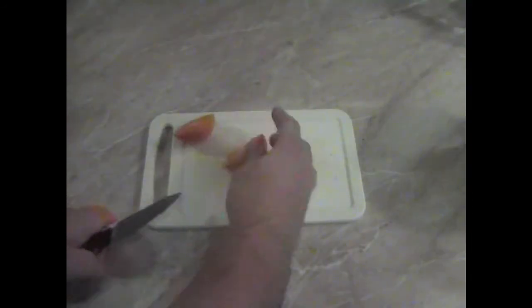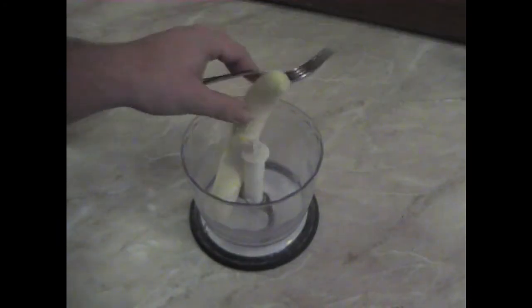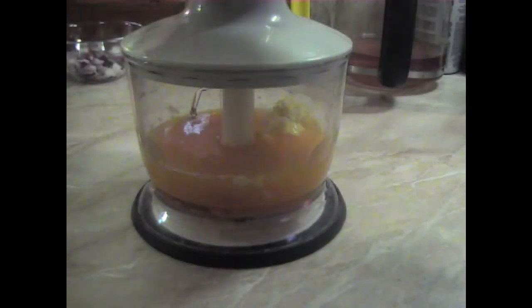We slice the oranges in half and squeeze them. We put the banana in the mixer and mash it into a pulp. We add in the teaspoon of honey, and we can pour the orange juice in to help it slide better. After all this, we mix all the juicy stuff thoroughly.